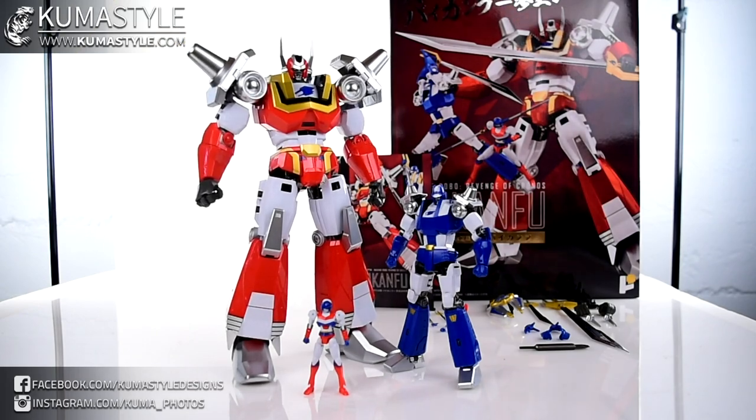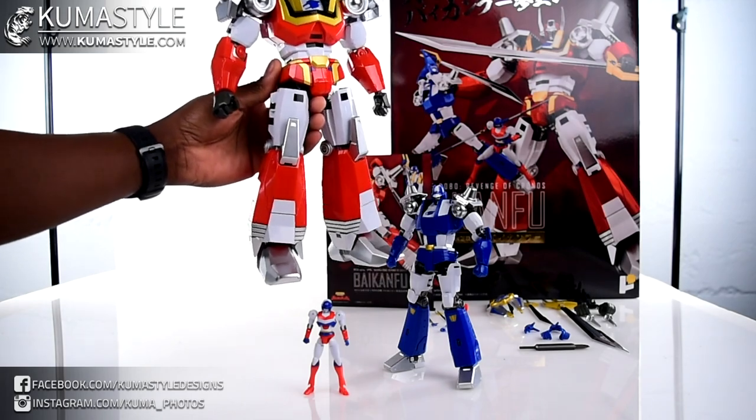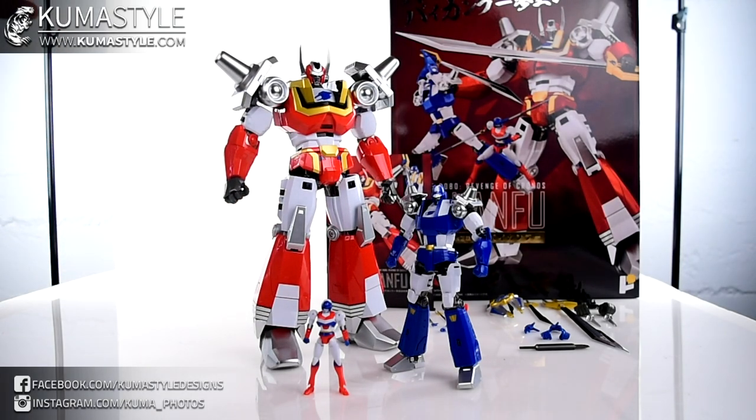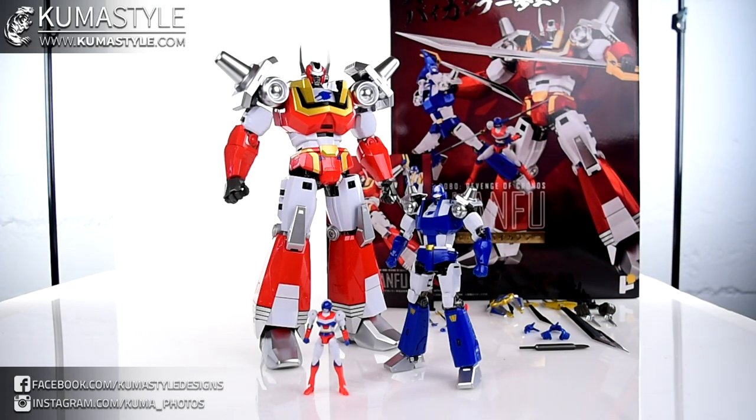Not only a big boy but a heavy boy too. I've got a couple of other Baikonfu figures - the original solo Shagoku from Bandai and the Metamorph Force from Sentinel. This guy, even without the other two bots inside of him, is significantly heavier than the Sentinel in particular. Really good construction, and the paint apps are decent.